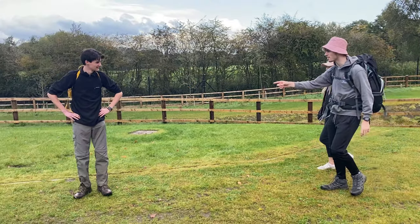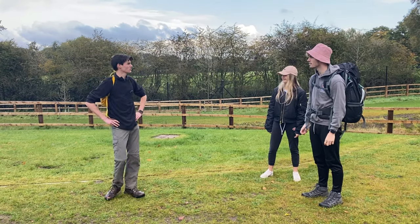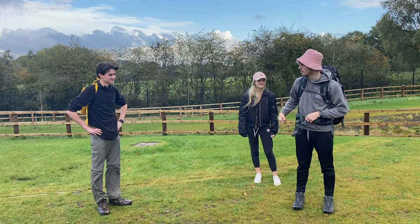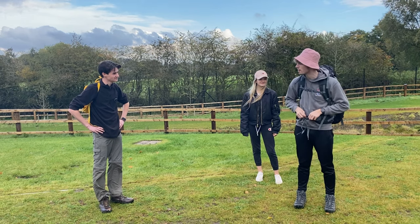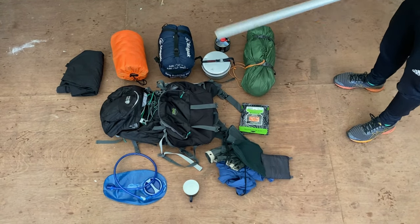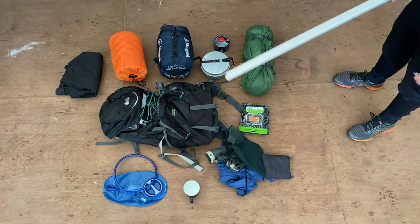Owen, what on earth are you wearing? That's not a D of E backpack — it's not an appropriate sized backpack. It's a 60 litre bag which can store everything needed for D of E: my tent, my trangia, all my food and my clothing. This is a collection of some of the kit you'll need for D of E and we'll show you how to pack it into a bag shortly.